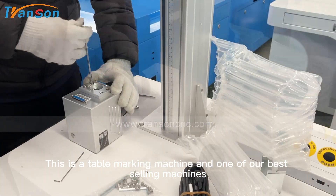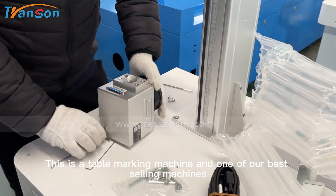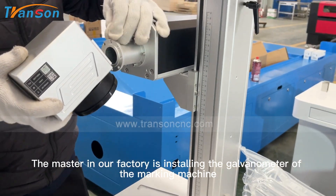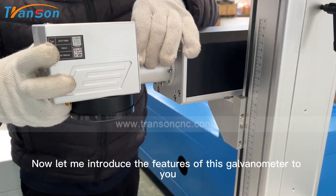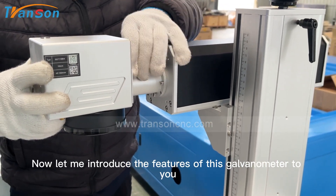This is a table marking machine and one of our best-selling machines. The master in our factory is installing the galvanometer of the marking machine. Now let me introduce the features of this galvanometer to you.